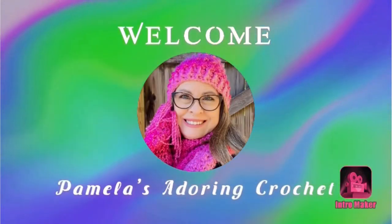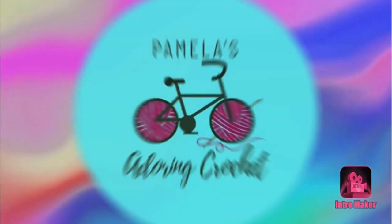Hello, this is Pamela. Welcome to my channel. Grab a cup of coffee, sit back and relax and enjoy some good old yarny talk. You're on Pamela's Adoring Crochet. If you are new to my channel, it's mostly all about crochet — I love to talk about crochet, just about anything related to crochet and yarn. I can talk for hours! Let's go ahead and get started.